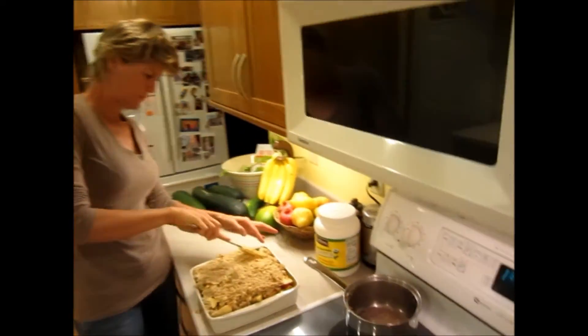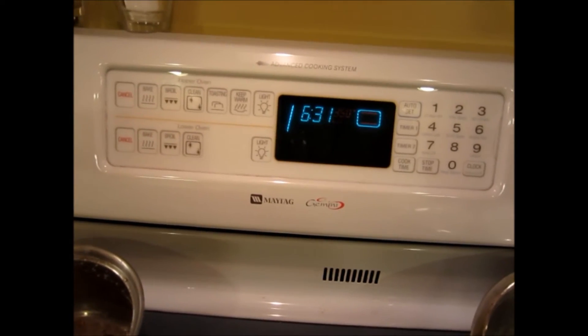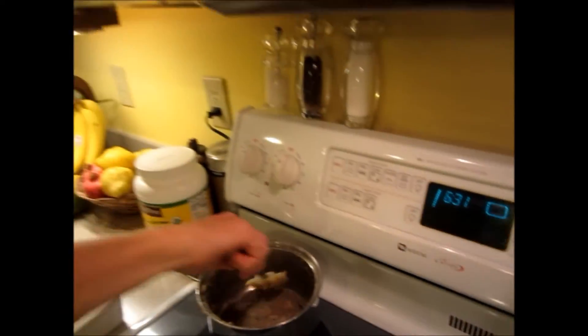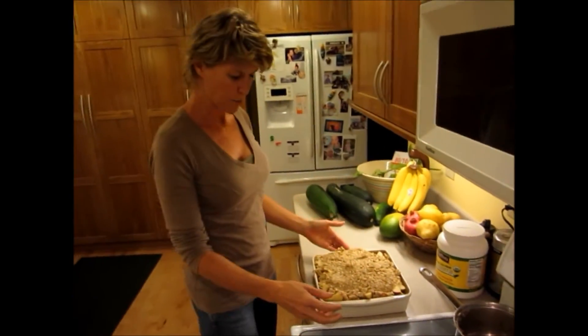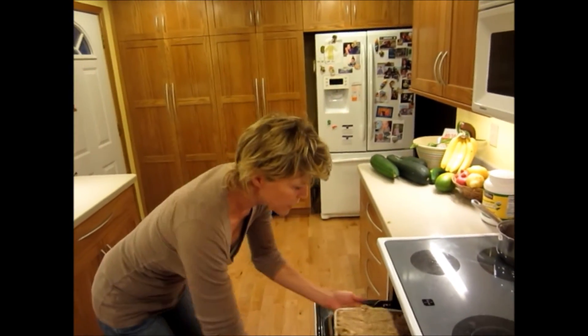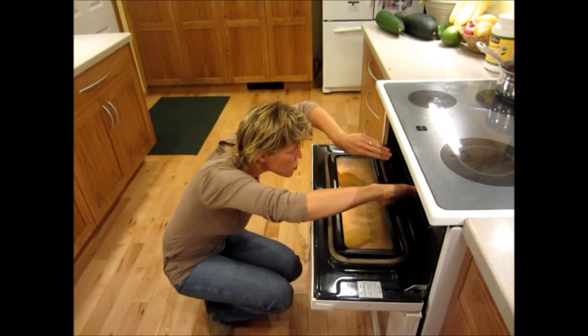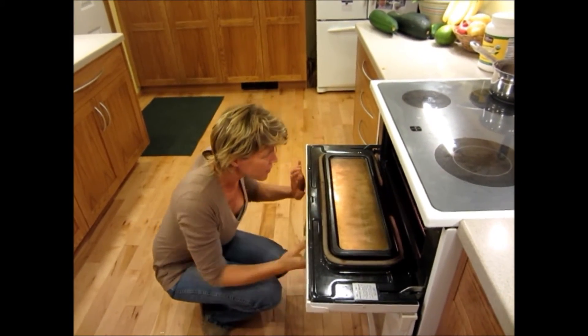That's our oven telling us we're up to temperature — 350°F. I'm not quite sure how long it will cook; we'll just peek at it here and there. So we just put it in at 350 and see how it goes.